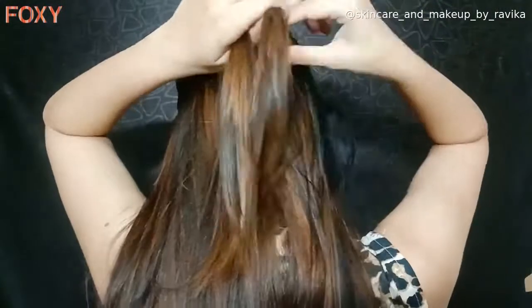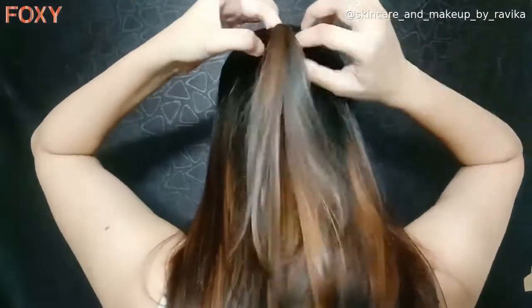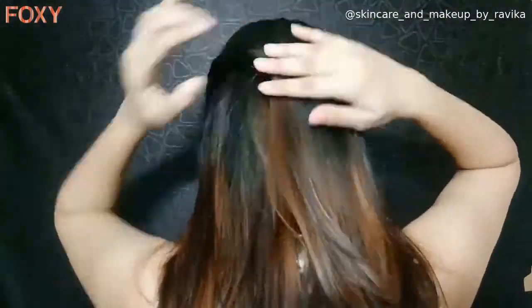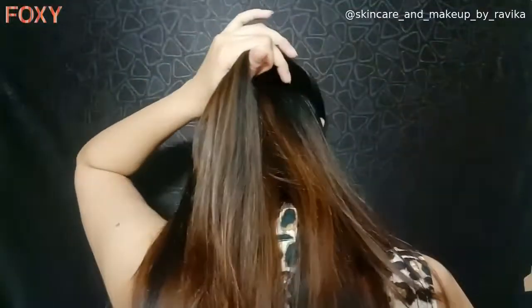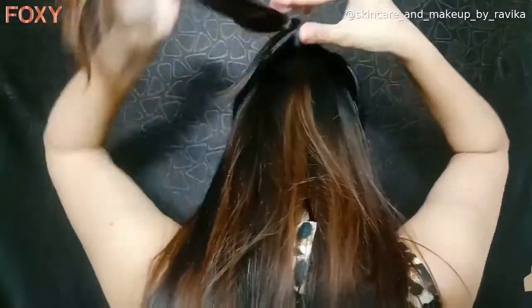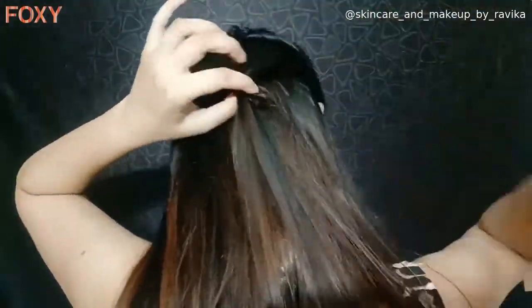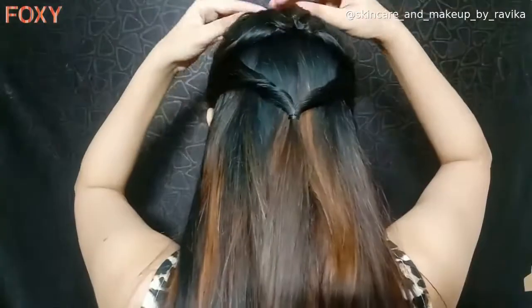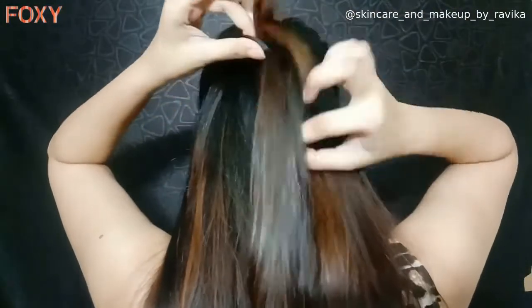For the first hairstyle, take one strand from each side of your forehead and tie them behind your head with a rubber tie. Then twist it around once and secure it. Repeat this using one more set of strands taken below the previous one. Now take the first set and put it behind the second one — and that completes our first look.